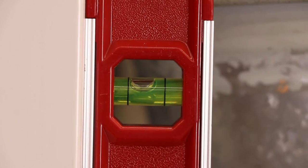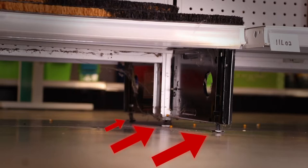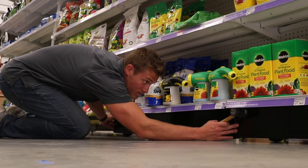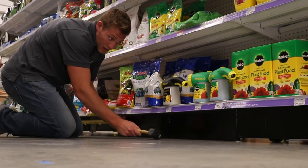After the entire shelving unit has been leveled, be sure to check that the center leveling leg as well as each outside leg has contact with the floor. After re-leveling the gondola and adjusting the leveling legs, you will need to replace the kick plates if they were removed during the leveling process.